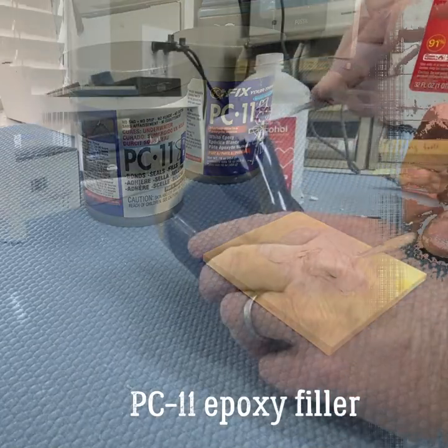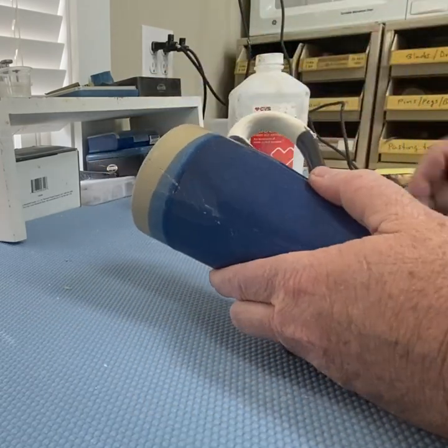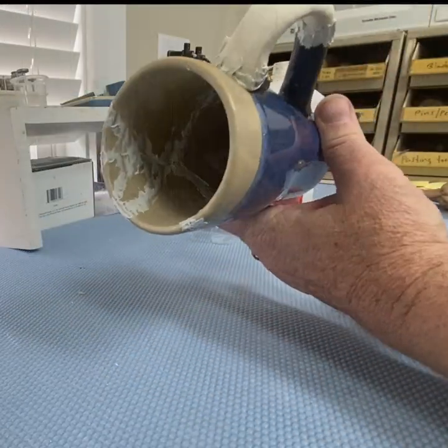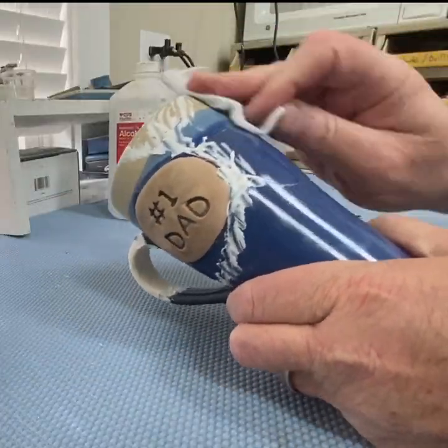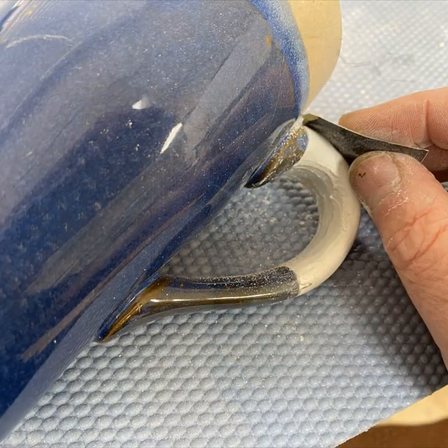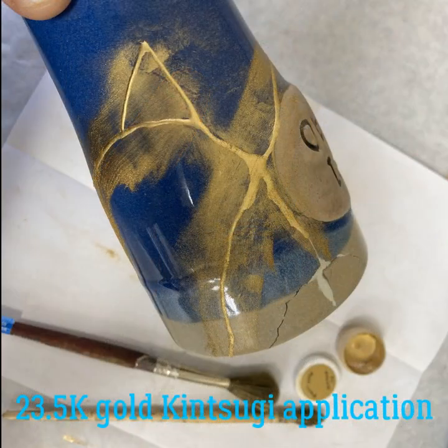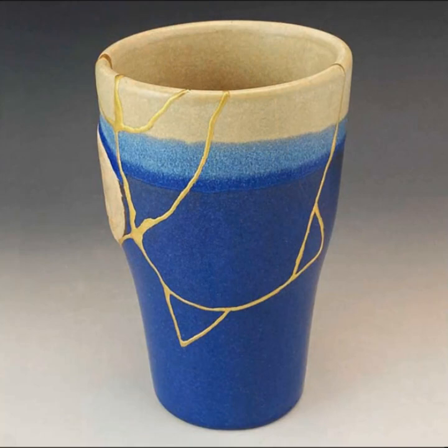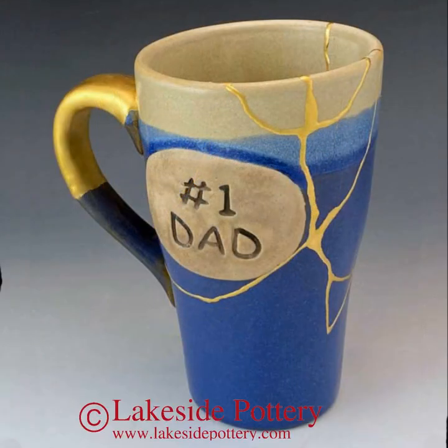Then fill up all the cracks and gaps with PC-11 epoxy, mixed well of course. Wipe off with 91% alcohol using a cotton cloth, then send it to accept the kintsugi application. We're using 23.5-karat gold. And here it is — ready to be shipped to a customer. For more lessons go to our website, laksidepanery.com. Thank you for listening.